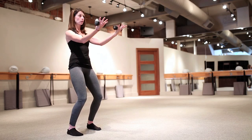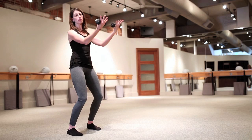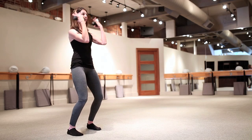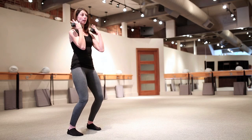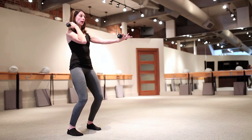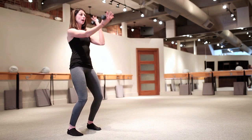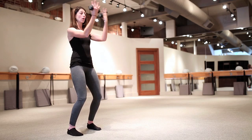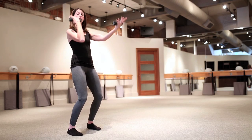We'll start with a full bicep curl — in for two and out for two — starting to warm up the bicep, and you're going to get some work in the shoulders as well. Let's take it a little quicker: curl, release, curl, release. You could modify by taking those arms lower; if you take them higher, you'll get more into your shoulders. We're going to alternate those arms — right and left. With those legs parallel and the tuck in my hips, I'm going to get a lot of work in my abs and through my core.